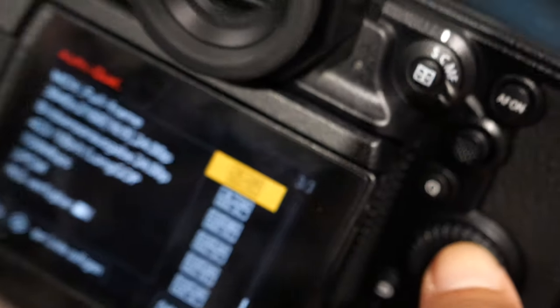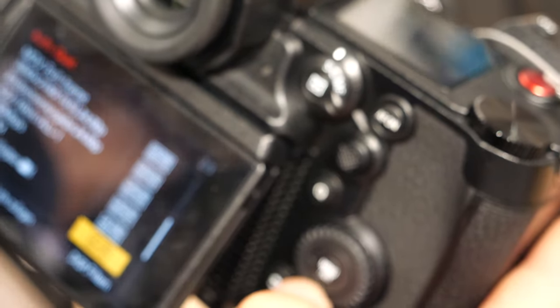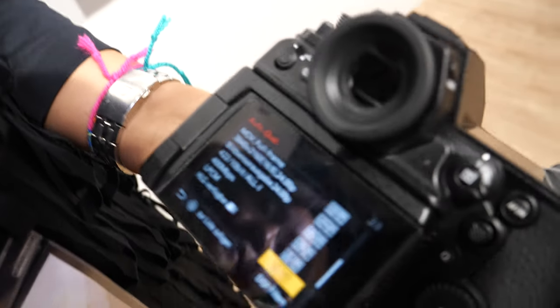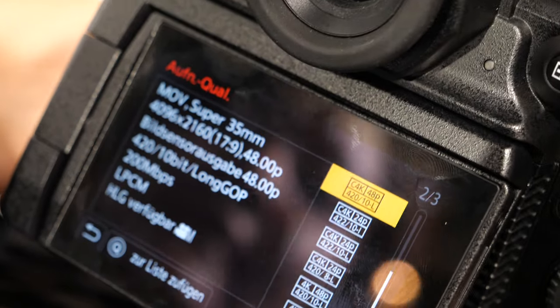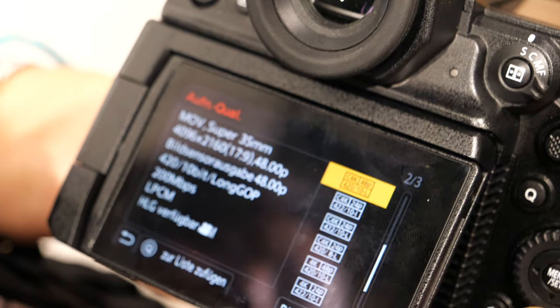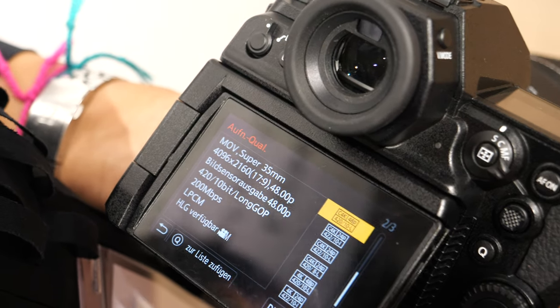You can do 4K 60fps in Super 35 mode, you can do 6K full-frame sensor recording in a 3:2 aspect ratio with full sensor readout. The 6K is very usable for cropping in or for doing anamorphic work. You can do anamorphic 6K and anamorphic 4K.